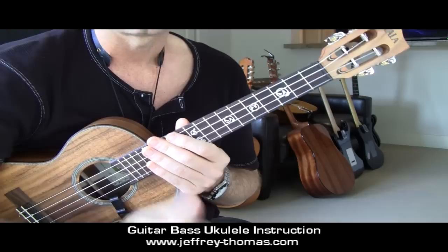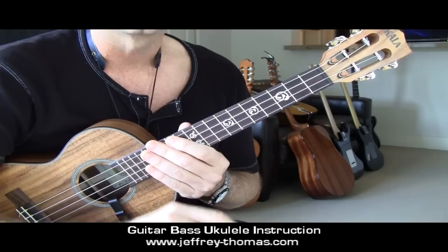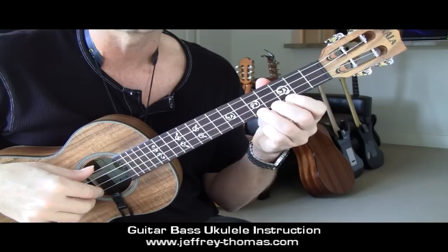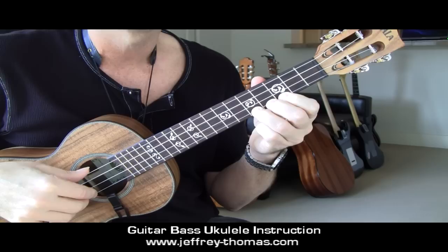If my notation is scaring you and it looks very intimidating, I immediately suggest that you go to a lesson on my website called '16th note subdivisions ukulele,' because this whole line is riddled with 16th notes. If I were to talk and count through for you, it would be like this - it's in on the and of four, so there's a pickup.